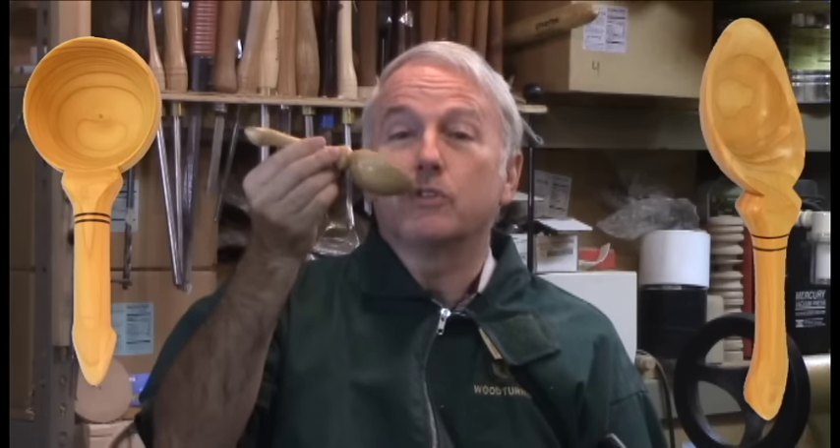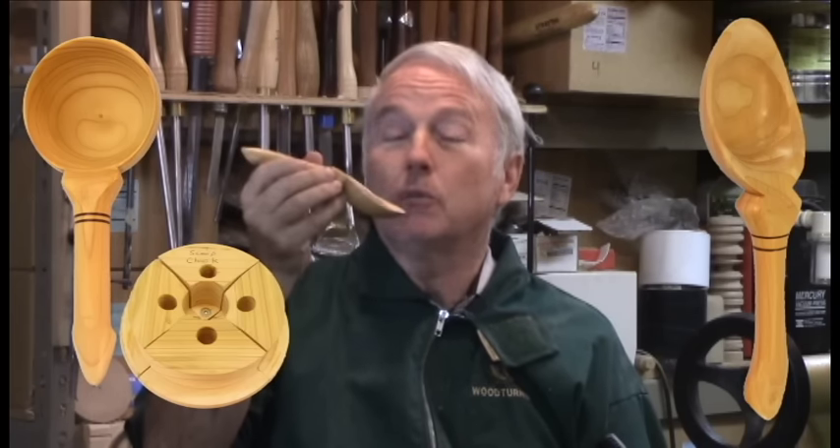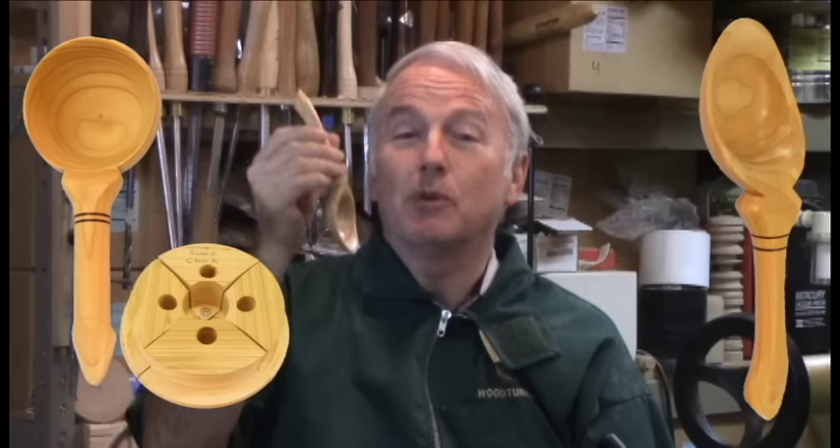He had two styles. First, a round bold scoop that was very interesting. Then, an oval bold scoop. These prompted me to develop a set of jaws for my scroll chuck, which I call a scoop chuck, to make hollowing the bowls much, much easier for these two styles of scoops.